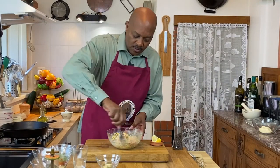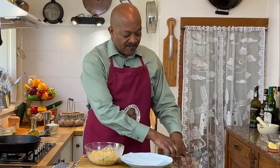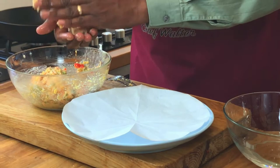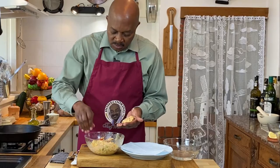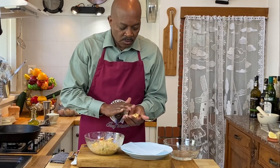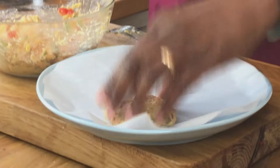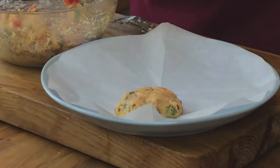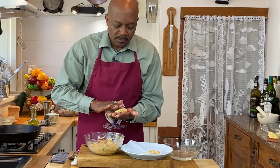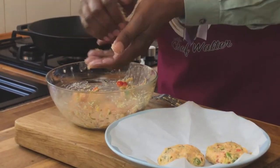Once we have everything mixed together, it's time to form our salmon patties. I found that moistening your hands a little bit keeps the mixture from sticking. Since this is a starter, I'm making medium-size croquettes — about two and a half inches round and about three-quarters to one inch thick. Just form a ball and pat them into shape like that.